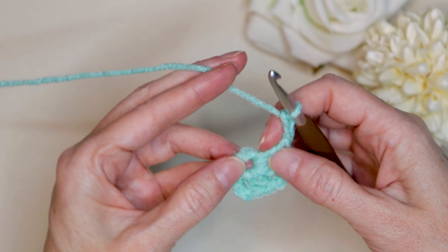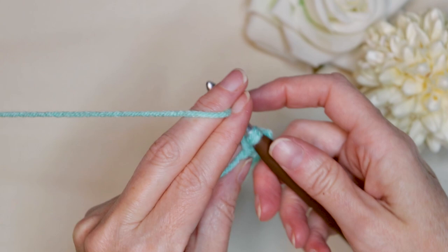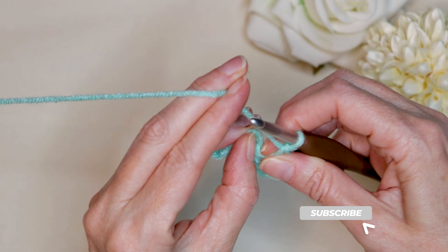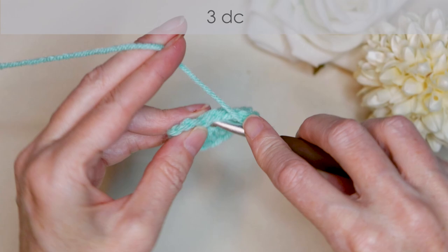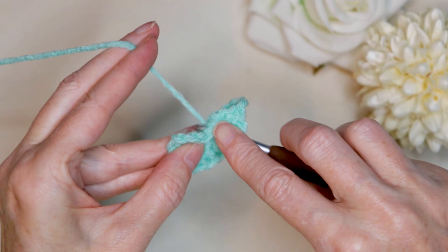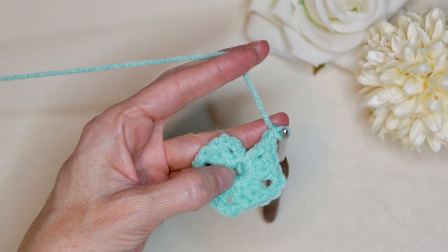Chain two: one and two. And into the center of your ring, three more double crochets: one, two, and three. You can pinch your ring and grab your stitches and just slide your stitches back to give yourself some more room. We want all of our double crochets laying down nice and flat side by side on the center of this ring. Chain two: one and two. And three more double crochets into the center of your ring, going over your tail: one, two, and three. To join, we're going to chain one and single crochet to join.